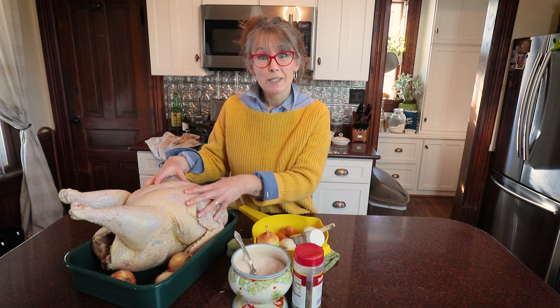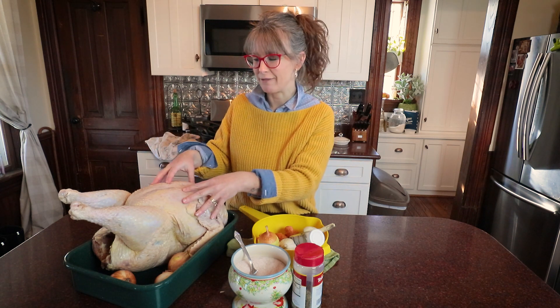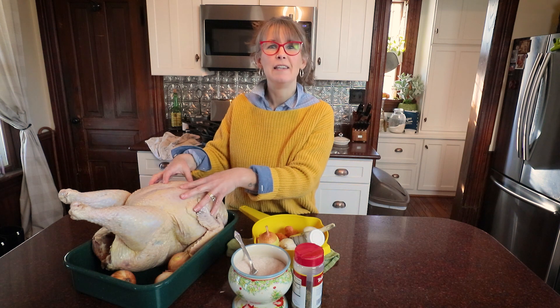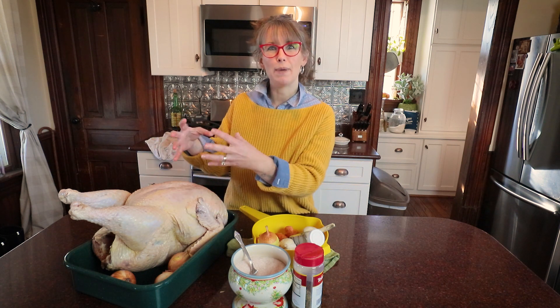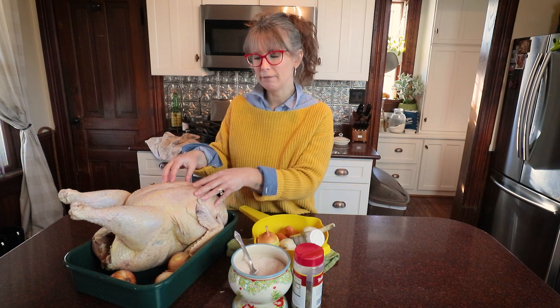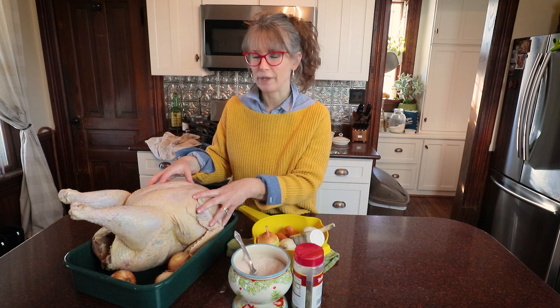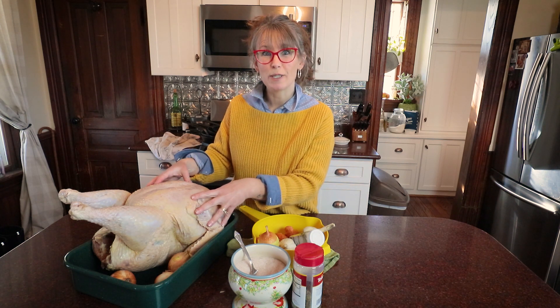You guys are gonna be just as surprised as I am right now because I don't know what all we're gonna make with him, but we're gonna make some good stuff. I know I need to restock my pot pie base, chicken noodle soup base, and we're gonna use him for some of that. We're gonna get a lot of good broth out of him and we'll see what else we can come up with. See you guys in just a bit after Todd gets him all chopped up.